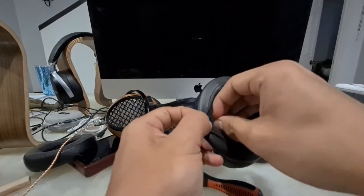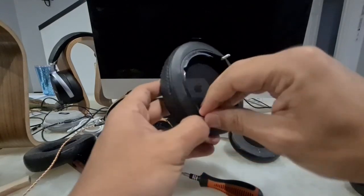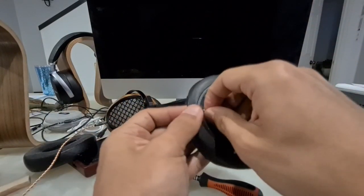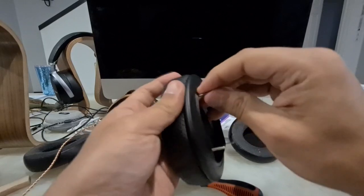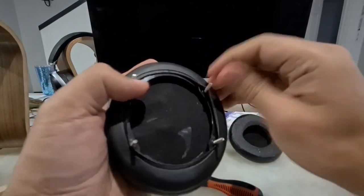The soundstage may not increase as much since the size is not massively larger in width. But possibly the fact that this pad is more porous than the stock one may help increase the bass. If this doesn't work, no problem — we buy another and check again. This is an experiment.